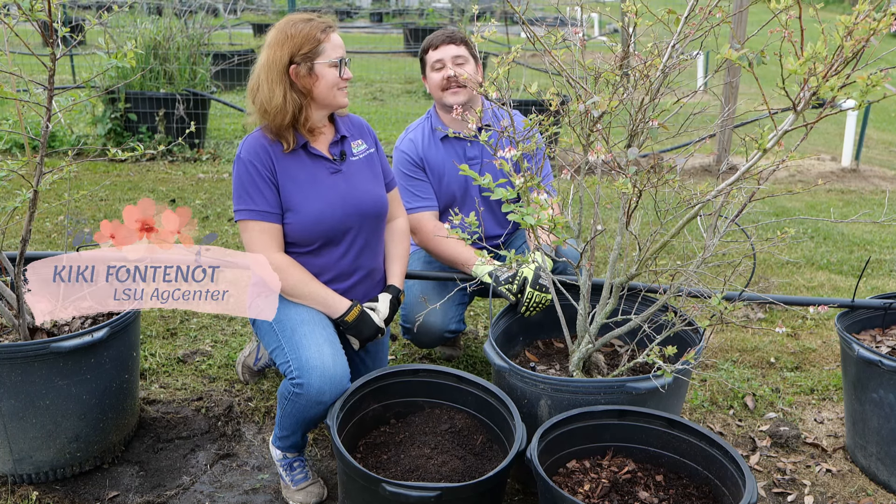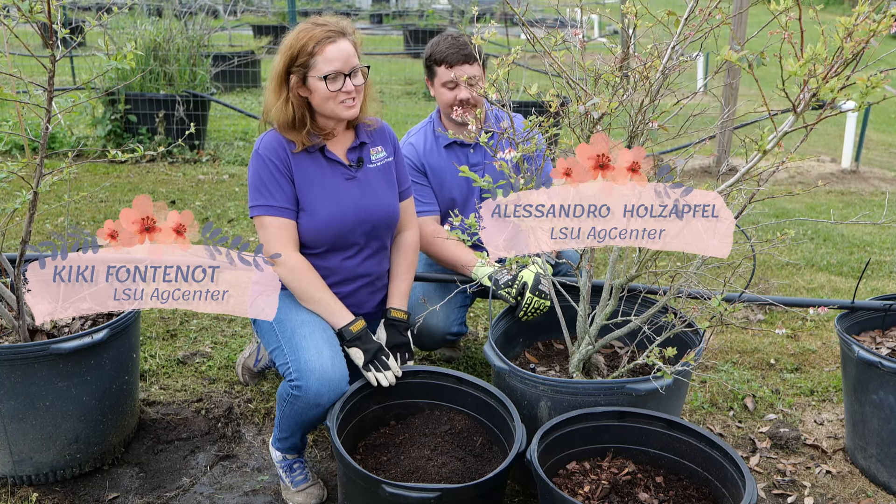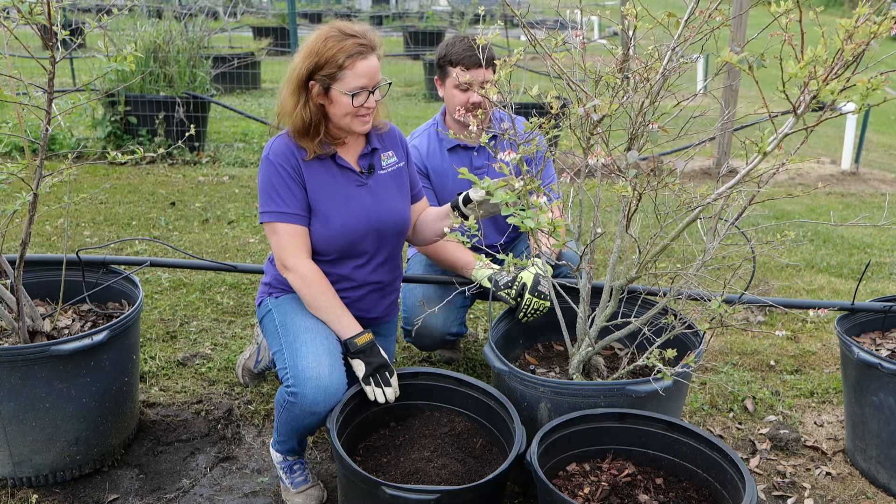Hi, I'm Kiki Fontenot. And I'm Alessandro Holzapfel. And we're here with the LSU Ag Center talking about growing blueberries in containers.